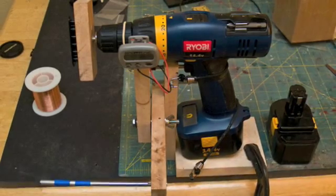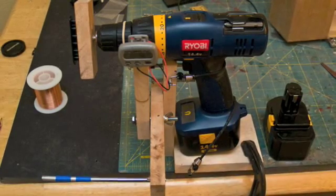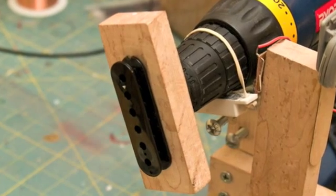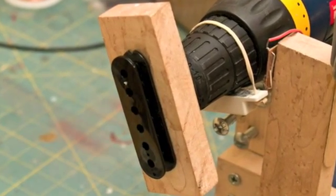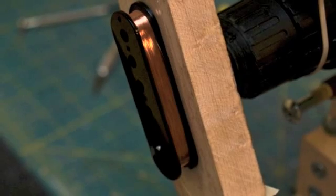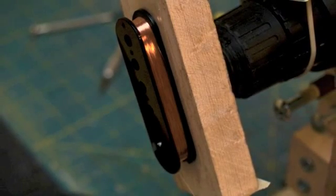To wind my pickups, I use a simple variable speed drill with a reed switch, magnet, and pedometer counter to count the number of turns. The bobbin is attached with double stick tape to a piece of wood which has a screw in the middle that's chucked into the front of the drill. It takes me about 30 minutes to wind 6,000 turns of coil wire on a bobbin.